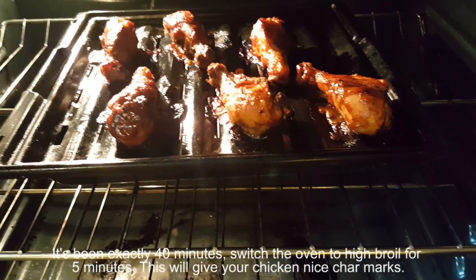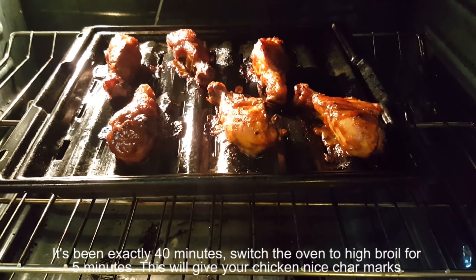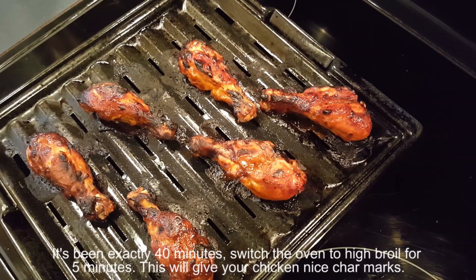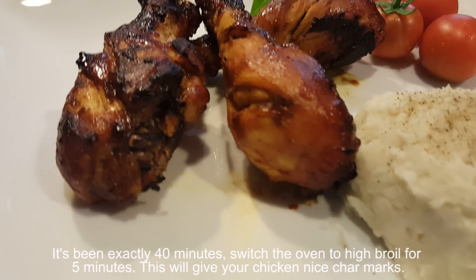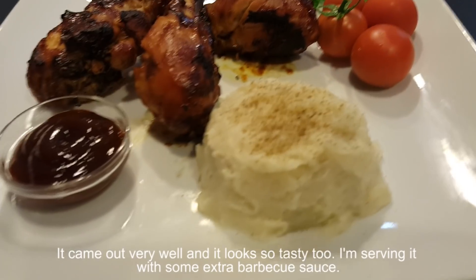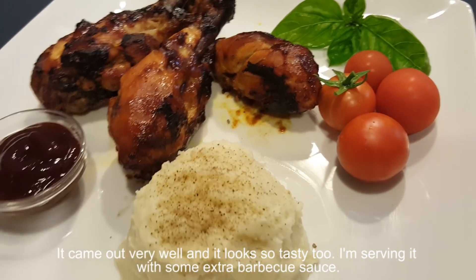It's been exactly 40 minutes. Switch the oven to high broil for 5 minutes — this will give your chicken nice char marks. It came out very well and it looks so tasty too. I'm serving it with some extra barbecue sauce.